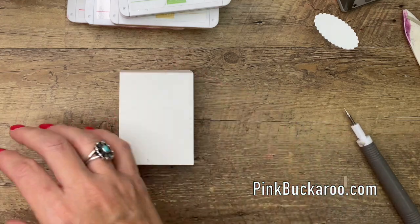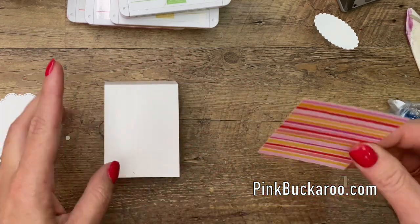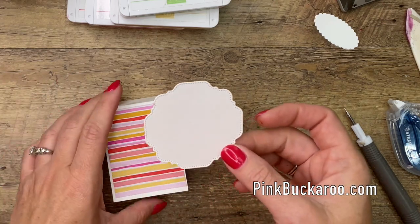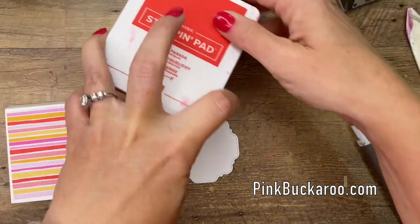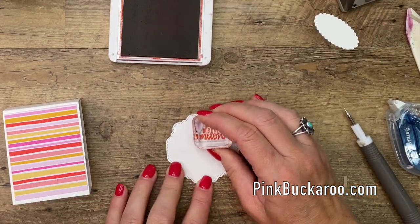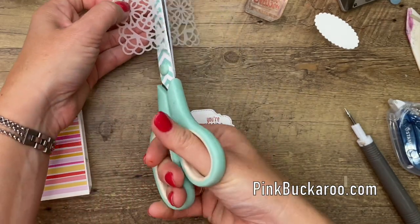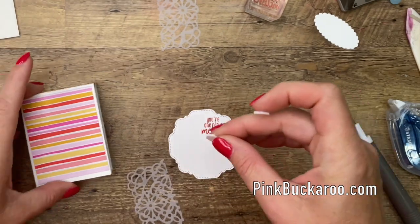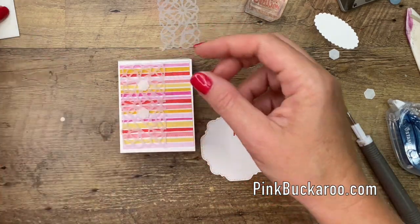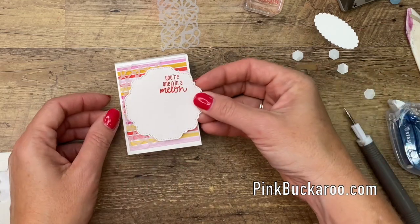Now the fun part — let's decorate the front. I've got a piece of Designer Series Paper. This is the Flower for Every Season Designer Series Paper. I'm going to stick that right in the middle. I've got a cute little label cut with Hippo and Friends, and we're going to stamp the sentiment up in the corner in Poppy Parade. You see this has Poppy Parade in it — 'You're one in a melon.' Now I've got a vellum doily. I'm going to cut it in half, add some dimensionals, and I'm saving the stamping for the very last thing.